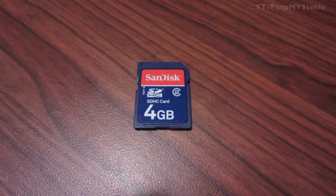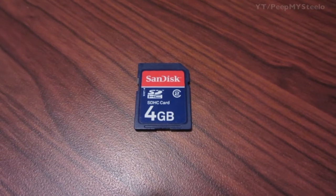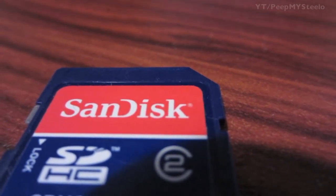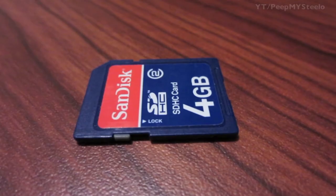We're going to check out a SanDisk SD card in this video. This is just the normal SD card you'll see used and sold for digital cameras and other electronic devices for storing media like photos and videos.